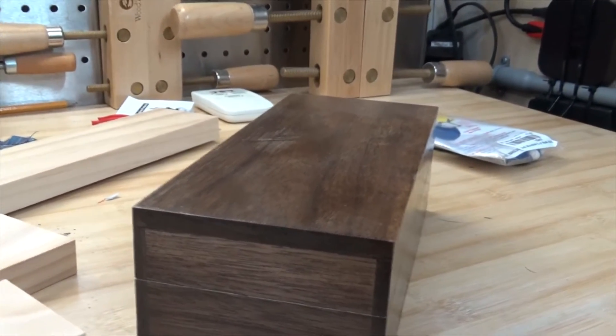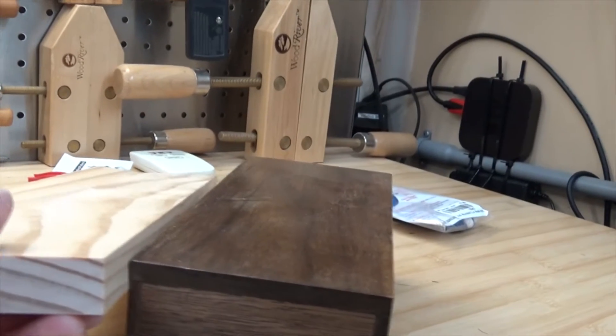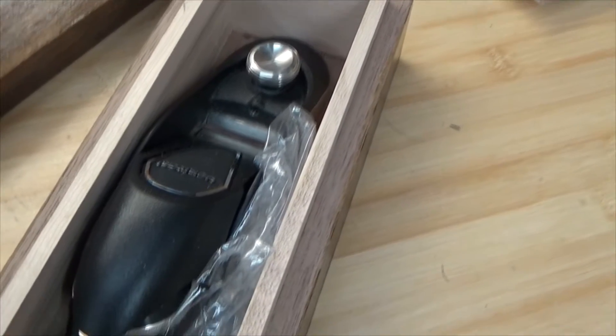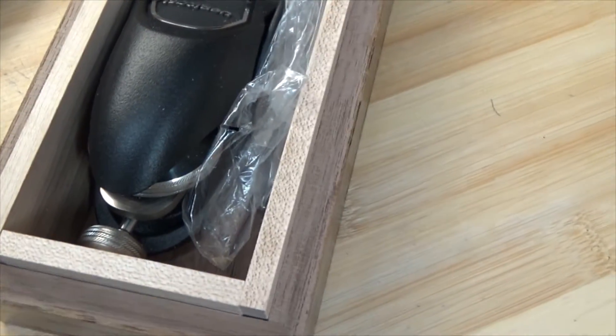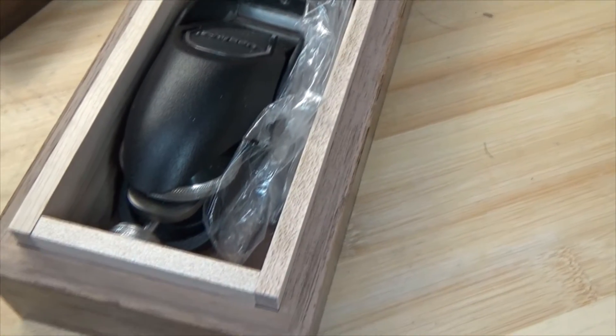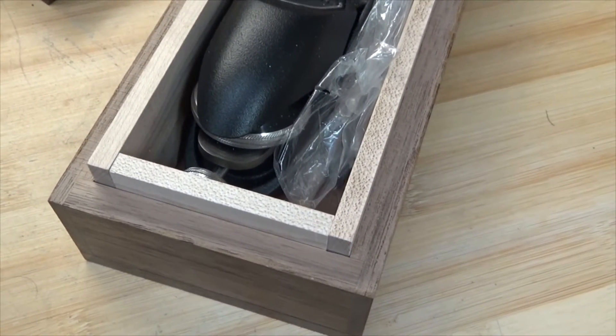If you try to make a box with thick lumber like this, it would look very large and ungainly. Especially on the inside, you notice that I have two different thicknesses — the lining, as well as the edge of the box. Both of those dimensions are less than half an inch.